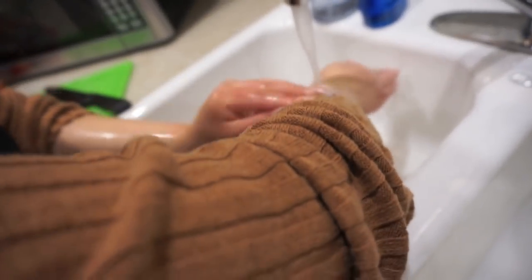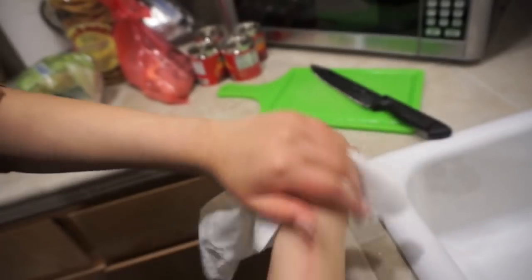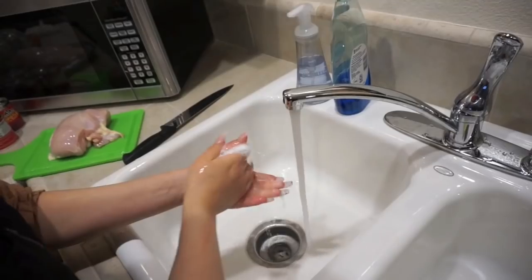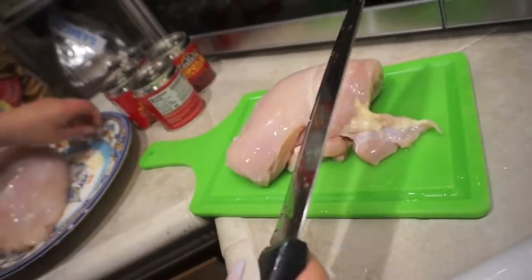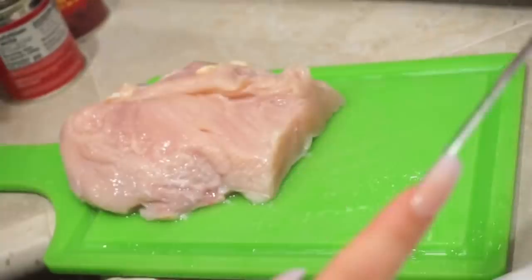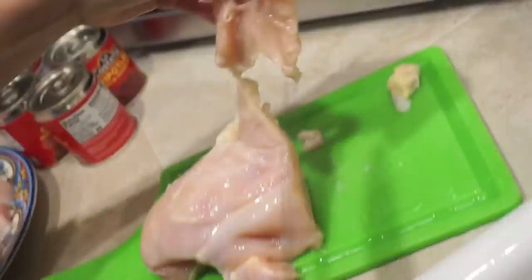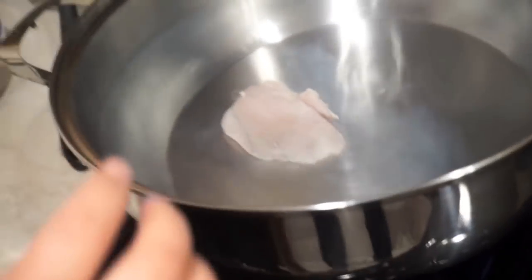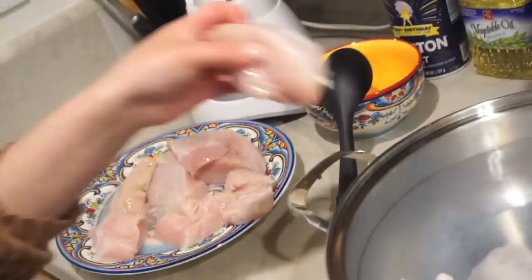I'm going to start off by washing my hands — you will see me do this throughout the entire process. I'm going to start rinsing off the chicken. I did break my nail, I know, it annoys me. Now I'm going to take out most of the fat of the chicken and cut it into small pieces — that way it cooks faster and better. I recommend that you already have the water boiling; it's better that way. Now I'm going to dump the chicken in there so that I can start cooking.